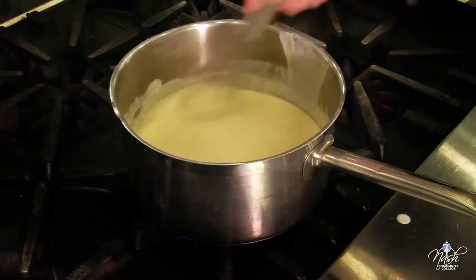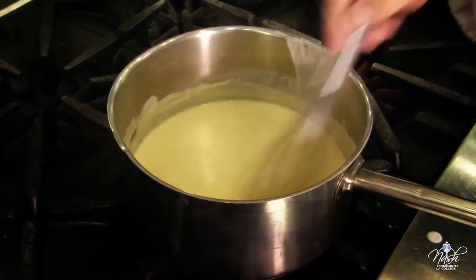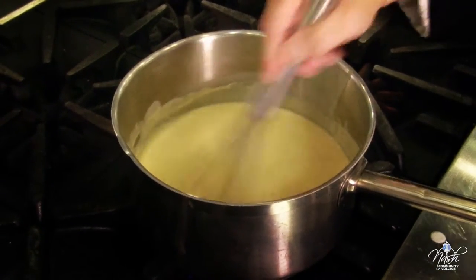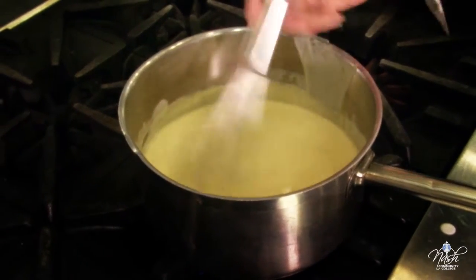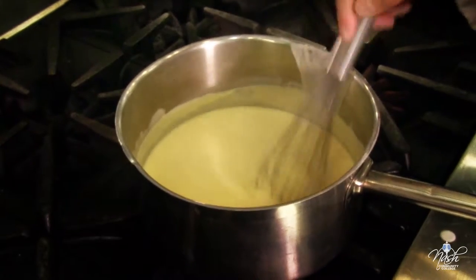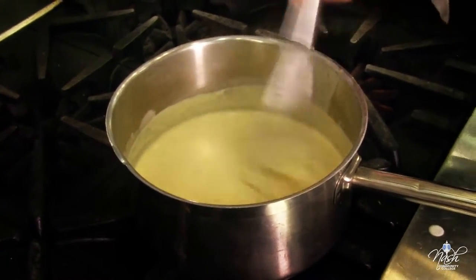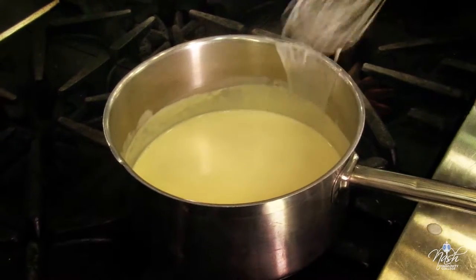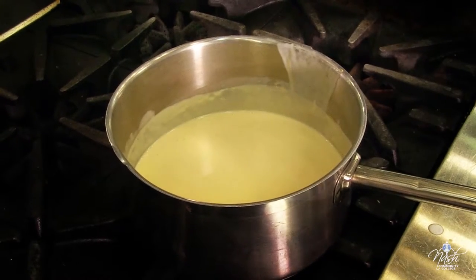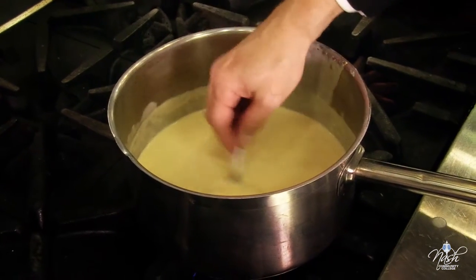The sauce has been on medium heat for about ten minutes. The point here is just to melt the cheese and blend all the flavors together — the sauce is already cooked and the cheese basically just has to melt. I already previously tasted the béchamel sauce and it was the way I wanted. Always taste your food; it doesn't matter how many times you have cooked it or done it before — always taste your sauce.